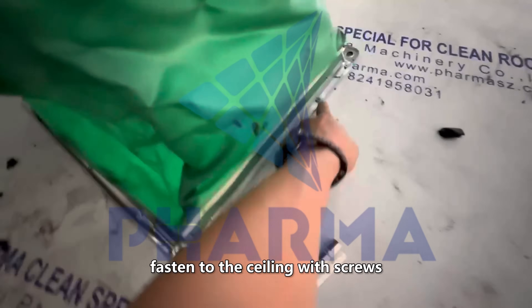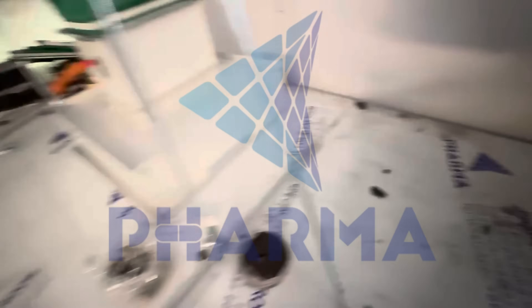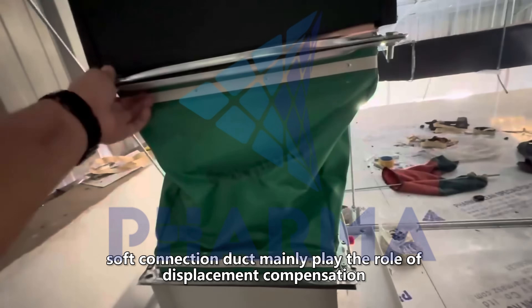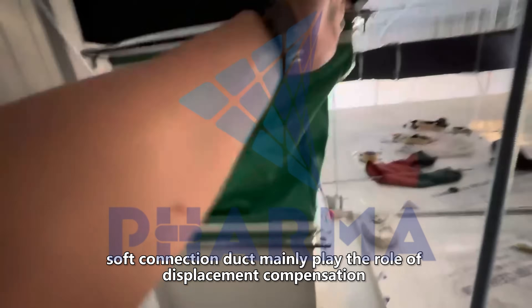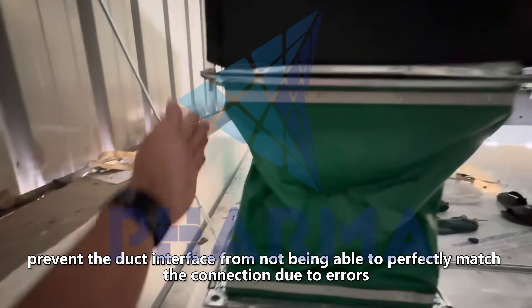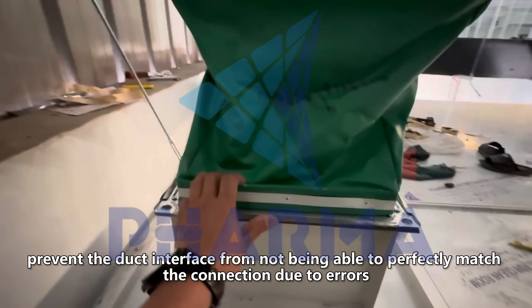Fasten to the ceiling with screws: the air supply duct box body and soft connection duct. The soft connection duct mainly plays the role of displacement compensation, preventing the duct interface from not being able to perfectly match the connection due to errors.